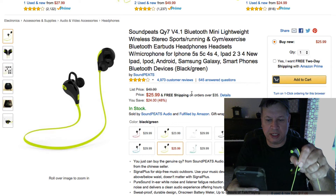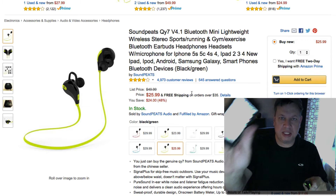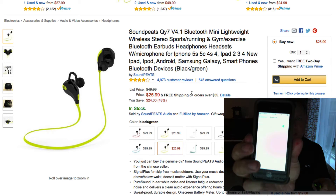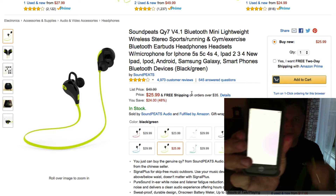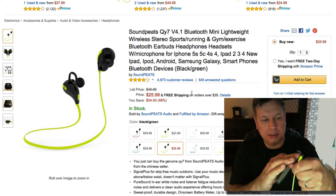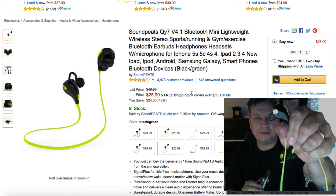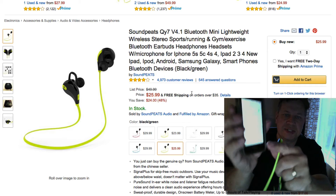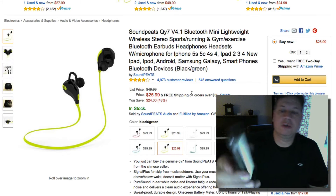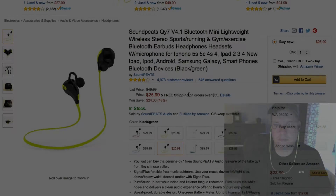For iPhone users, go to your Settings and into the Bluetooth screen. Right now you don't see any feature for this headphone, so we're going to sync it. I'll click the sync button — it's starting to flash blue and red. Now you'll see QY7, which is our Soundpeats headset. It says connected, so we're good to go.